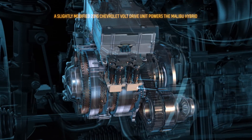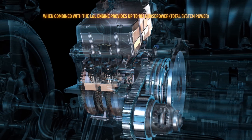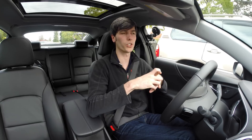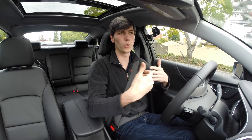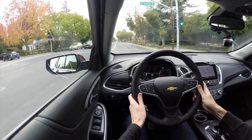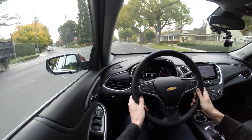GM estimates this car will get 48 MPG city and 45 MPG highway — seriously competitive among hybrids. It's a pretty impressive package with the 1.8 liter not using an Atkinson cycle. They also have a heat exchanger for the EGR system, which cools the exhaust gases before they're reintroduced into the engine, helping with combustion stability. And as you can see, it can spin the tires because electric motors produce a lot of torque.